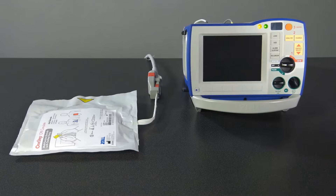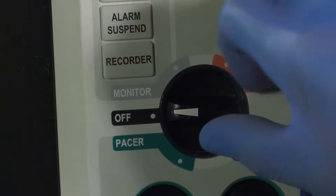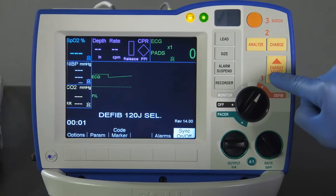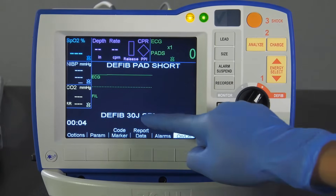To perform a manual test, ensure the one-step cable is plugged into either one-step electrodes, paddles, or the test port. Turn the mode selector to defib. Set the energy to 30 joules and press Charge.